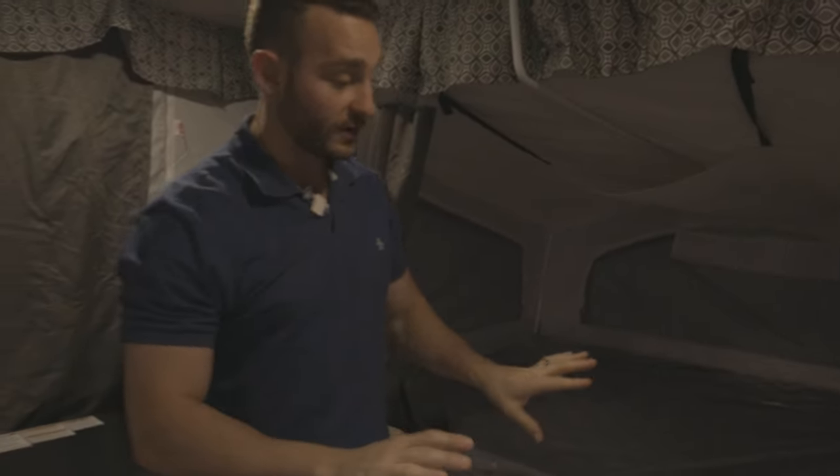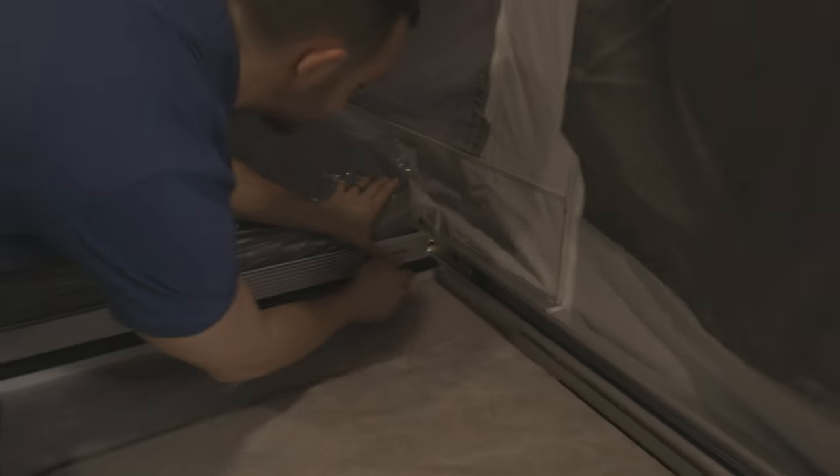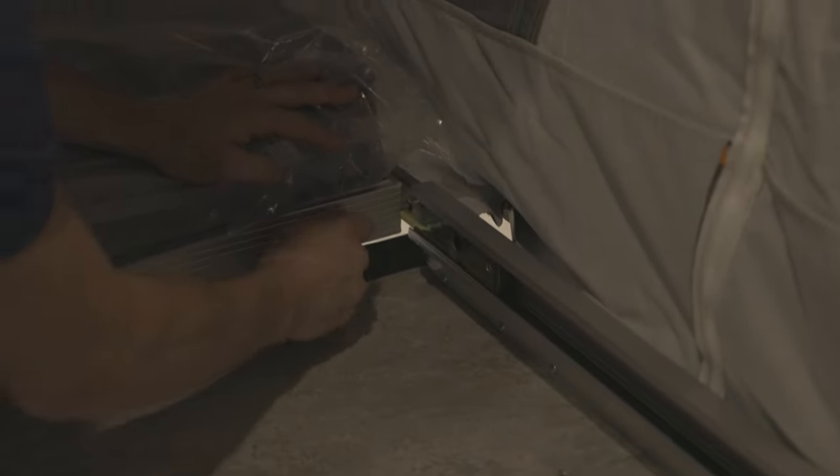Before you finish setting up the beds, each bed will have pins on each side. You're going to push those out and latch those into place — one pin each side. Push it out far enough and latch it into place. Same thing on this bed: push it all the way out and snap into place.